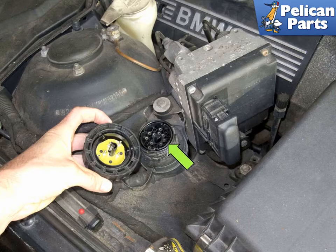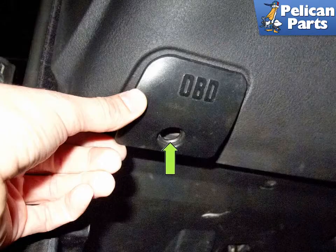If you are using a BMW scan tool or a peak code reader, you can connect to the 20-pin connector (green arrow) on the right side of the engine compartment. Otherwise, you're working at the dashboard.